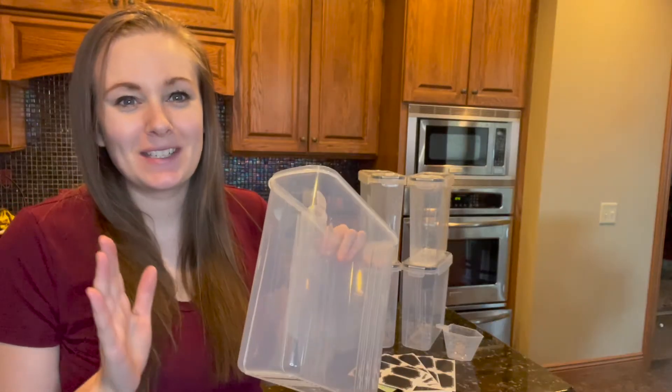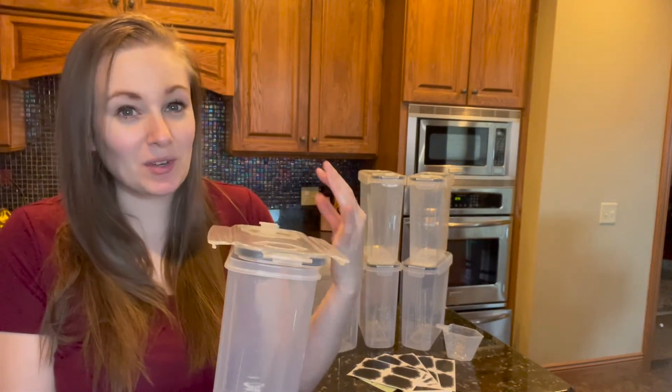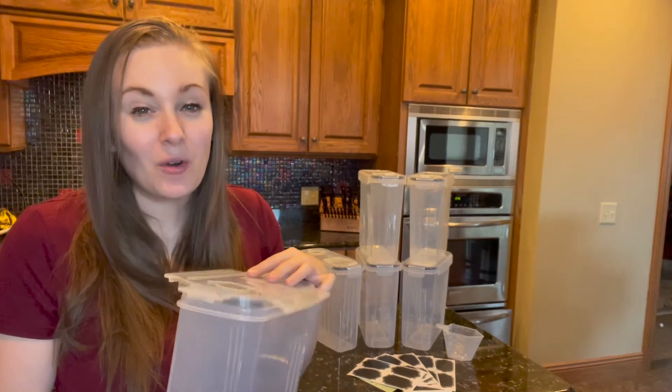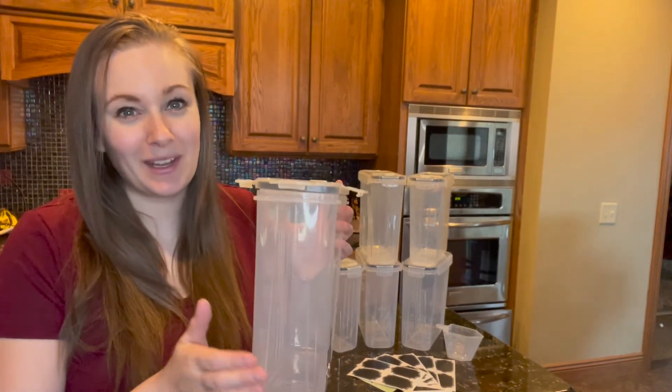Each of these premium containers are 135 ounces a piece and these containers are made of a high quality food grade BPA free plastic that is great for so many things in your kitchen. I love to use these for cereal, flour, sugar, rice — anything that I have a big bulk of, these are perfect to put in these containers.